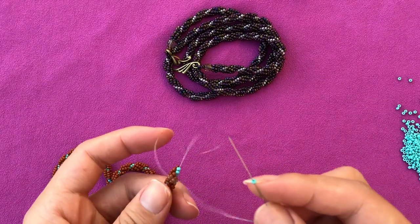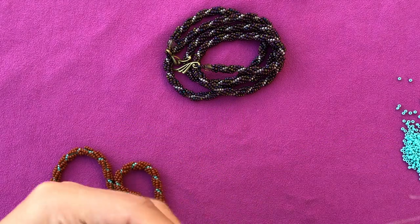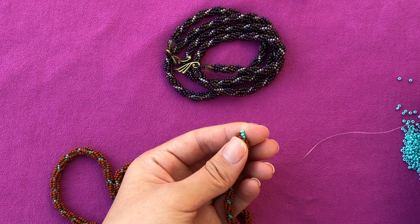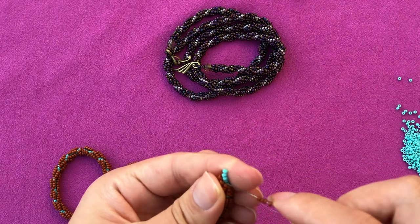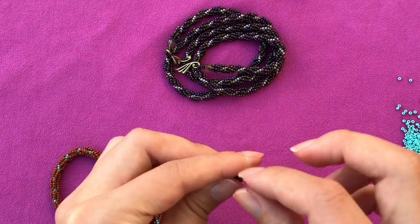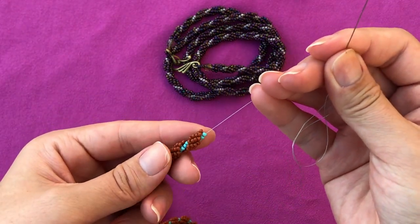I'm gonna do one more row. I'm gonna pick up one core bead, which is the blue here, drop it down, pick up four side beads — one, two, three, four — and then go up the four core beads. That's what I'm working on. This is a long spiral necklace that will come out in the next tutorial.